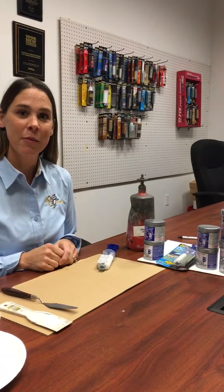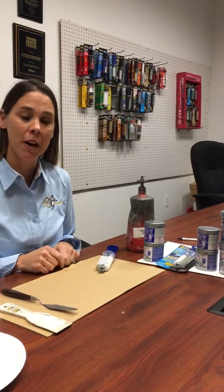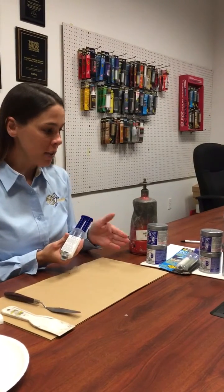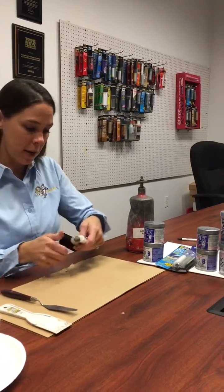Hi everyone, this is Cindy with Protective Coating, also known as PC Products. Today we're going to do a demo on how to mix PC-11 epoxy. I have our 1-ounce syringe size and also a half-pound 8-ounce size, and I'm going to demonstrate how we mix this epoxy.